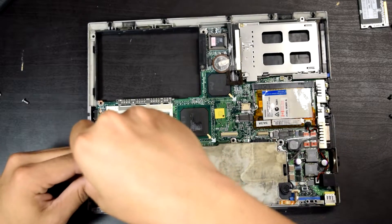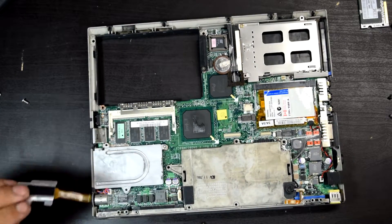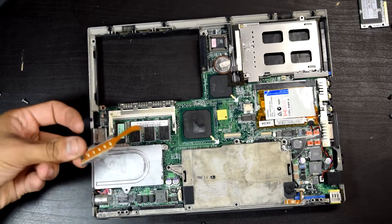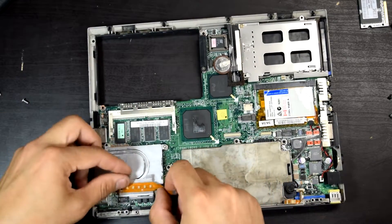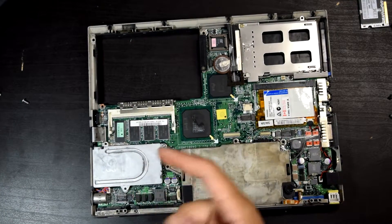Before I try to just rip it off, there's a screw right here. It comes right off. Interesting — they have this heatsink in aluminum or something, and it has these little components... transistors, capacitors, or diodes.